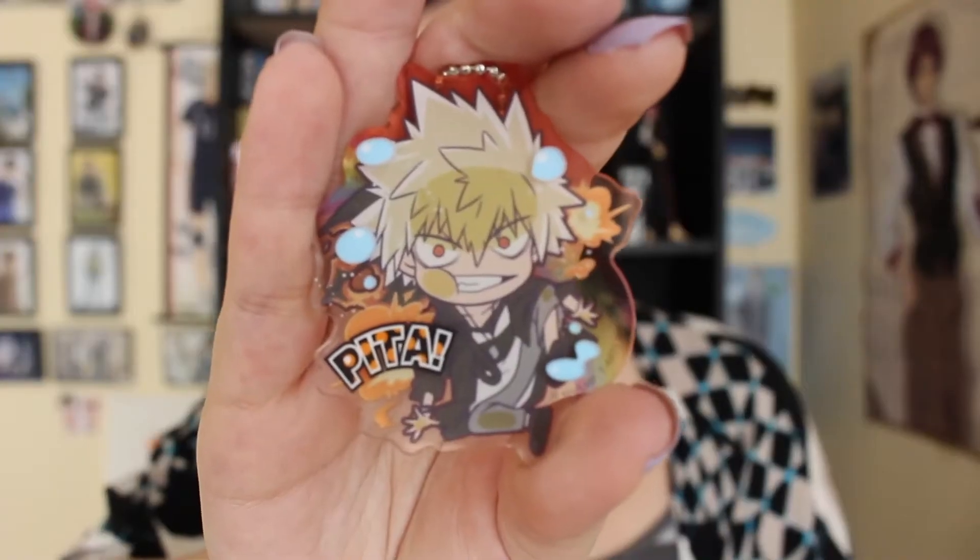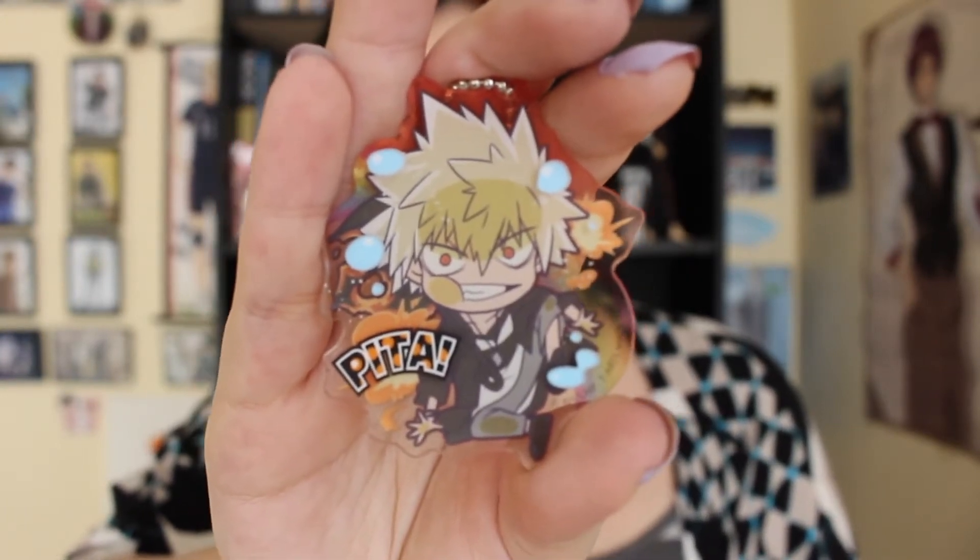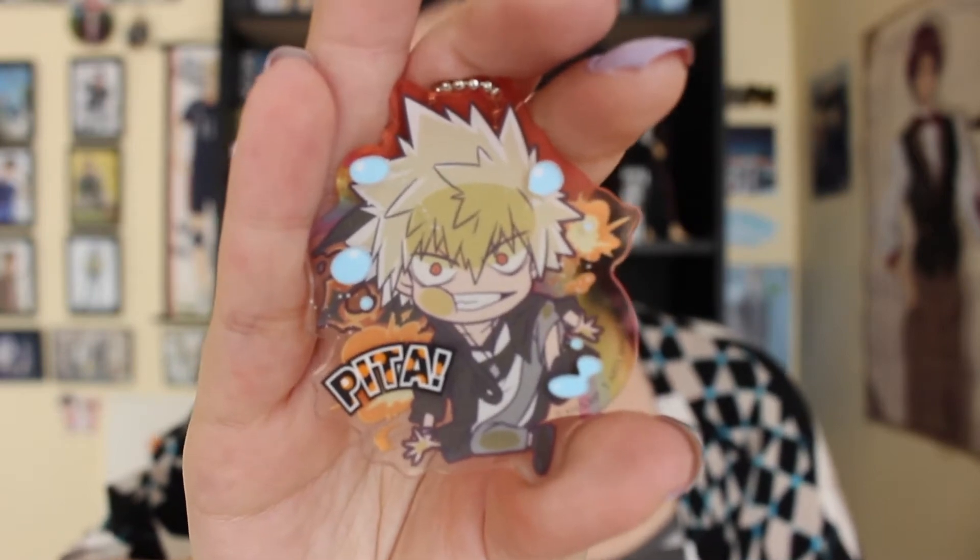Let's start off with the extra Bakugo. Let me show you guys this one first since I have it on my hand. So here is the extra Bakugo. I actually like this one better than the one that comes in the box with the set. I just really love this one more.